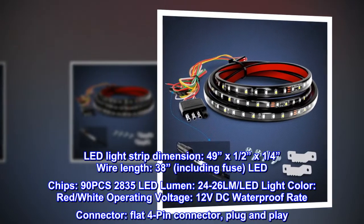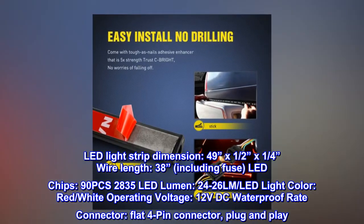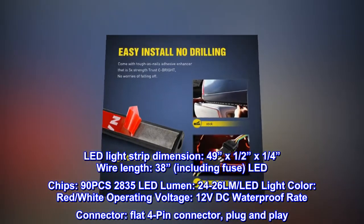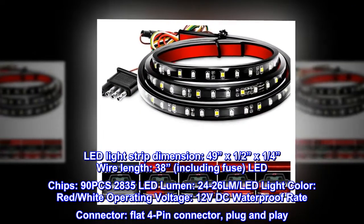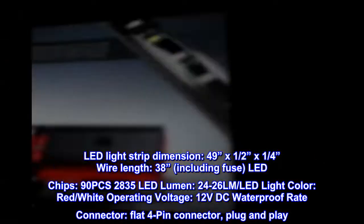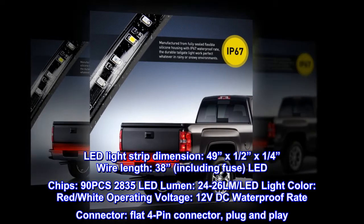LED light strip dimensions: 49 inches by one-half by one-quarter inch. Wire length: 38 inches, including fuse. LED chips: 90 pieces 2835 LED, lumen output 24-26 LM. LED light color: red and white. Operating voltage: 12 volts DC. Waterproof rate connector: flat 4-pin connector, plug and play.